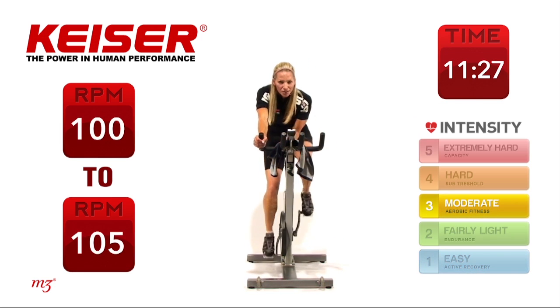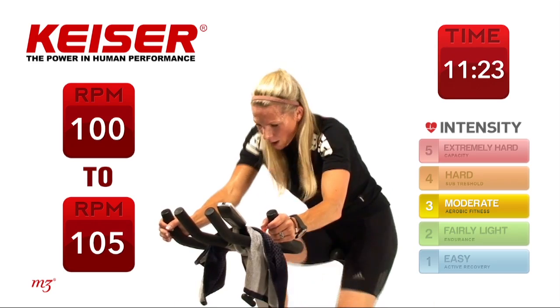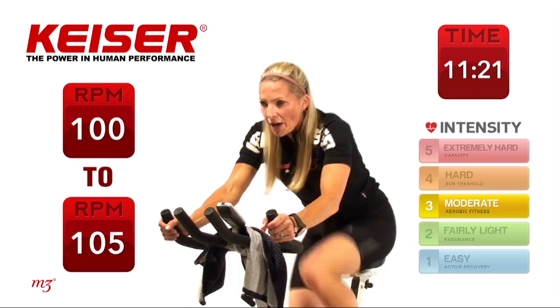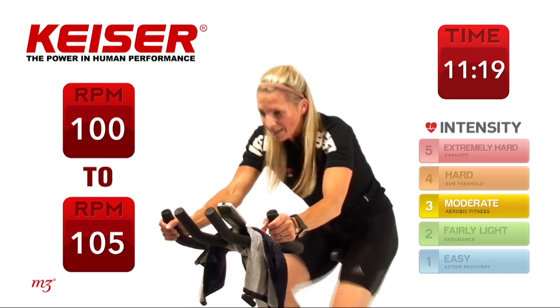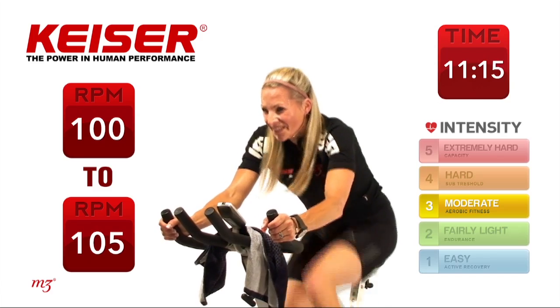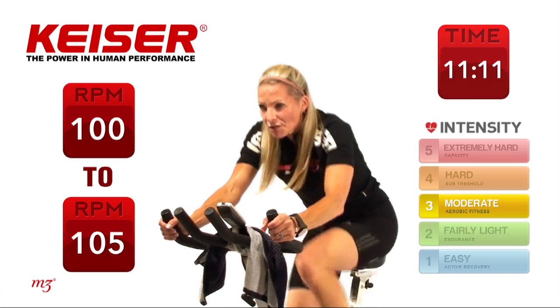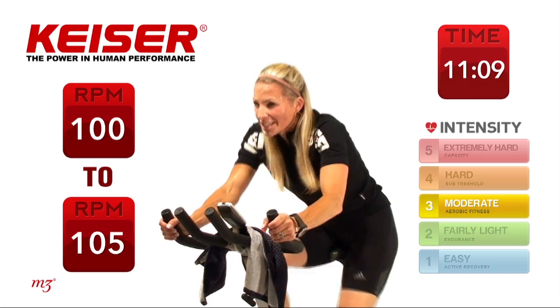Let's do it. Bring up the resistance — 30 seconds. Hardest power you can get right here. 15 seconds, come on, hard. So the recovery time will stay the same, but the work time will increase.